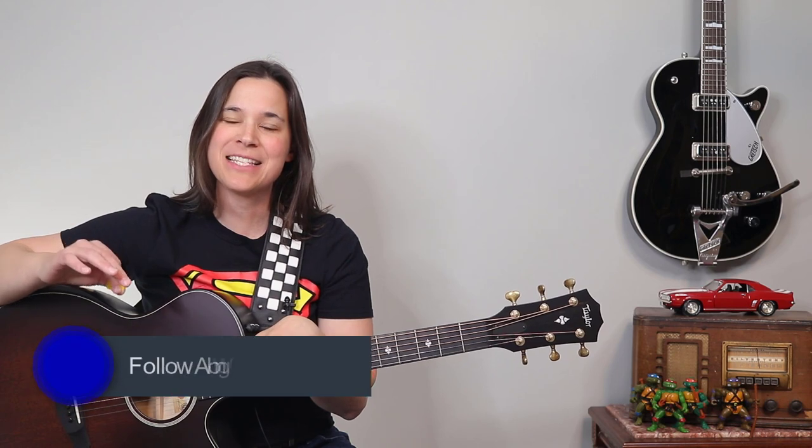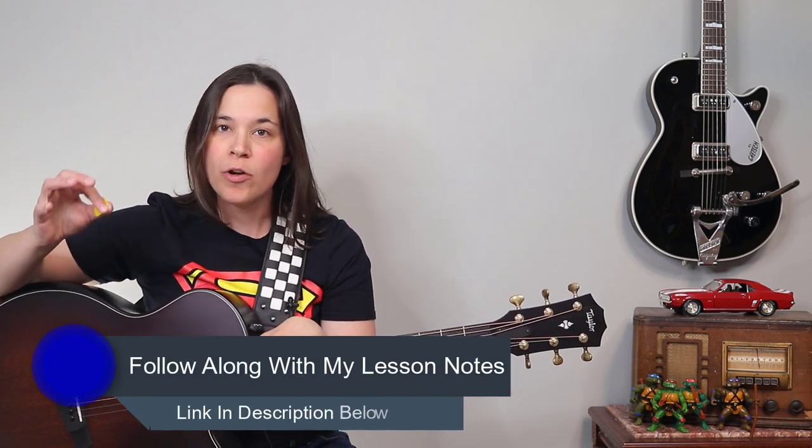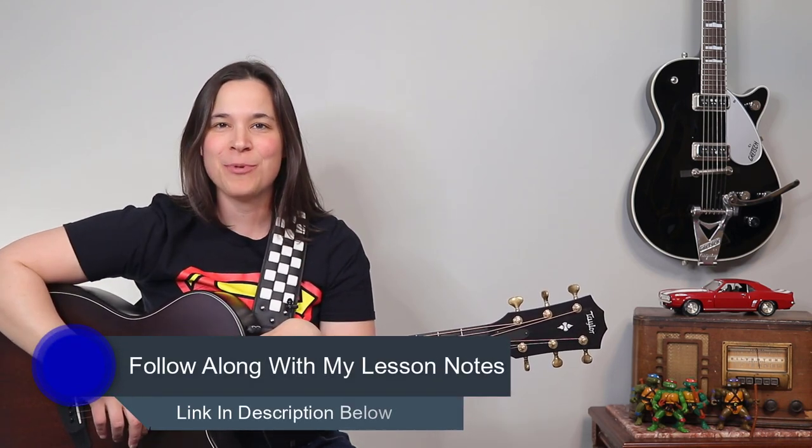Hey guitar enthusiasts, in this lesson we're going to be going over the strumming pattern for Paint It Black by the Rolling Stones, but I'm also going to be showing you step by step how to play that little intro lick that Keith Richards is playing throughout the song as well. So let's get into the lesson.